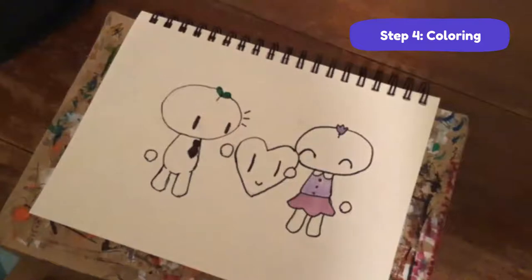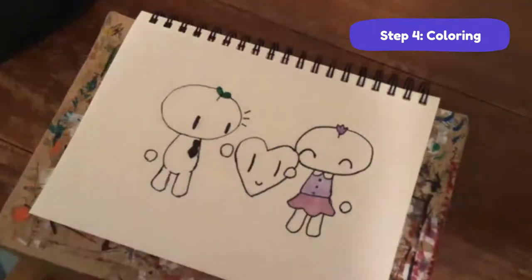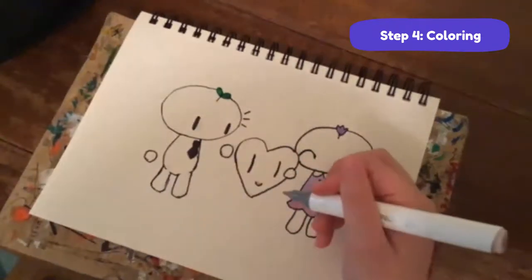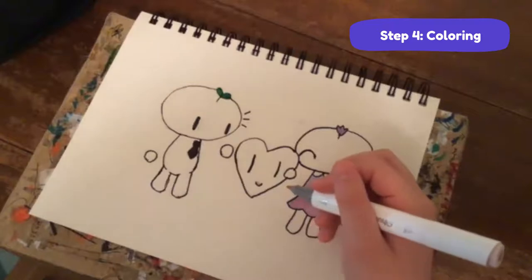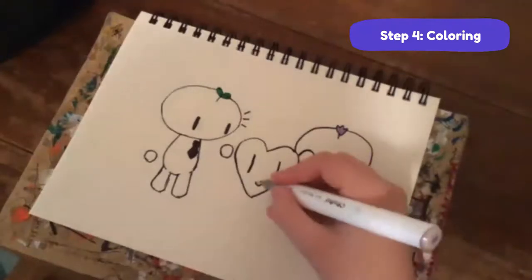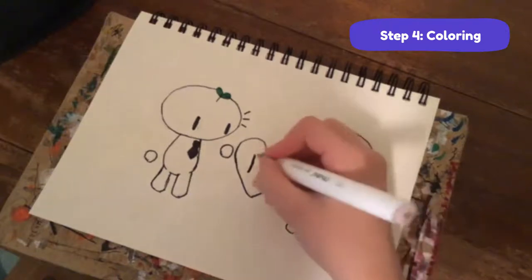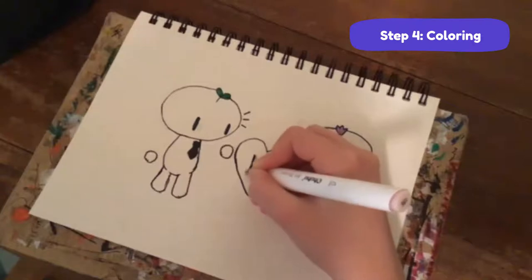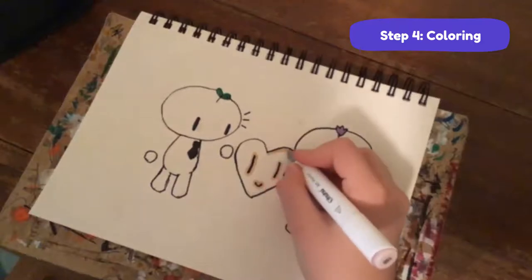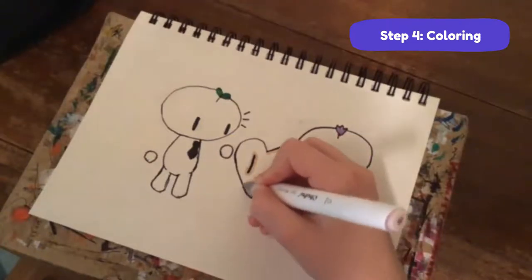Now moving on to the heart. I'm using this pinkish marker. When I'm coloring a face - or in this case a heart with a face - I go around the features: around the nose, mouth, and eyes, because it usually doesn't smudge, but it might. The worst thing is having a nice drawing you're proud of and then smudging the eye right in the middle. So just go around the outside and around the face.